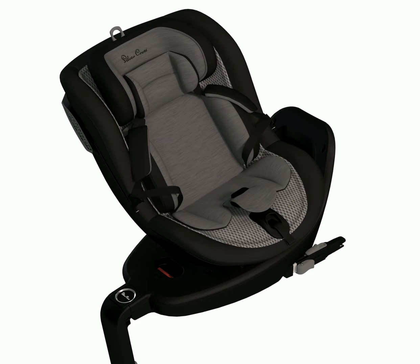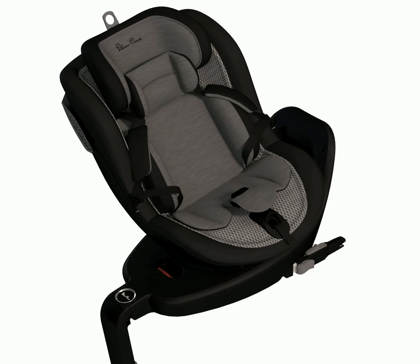Step 4: Safety and comfort. Place the child into the seat, making sure the child's head is in the centre of the headrest. To adjust the height of the headrest, pull the headrest adjustment handle upwards and locate into a new position. There are five height positions to choose from.